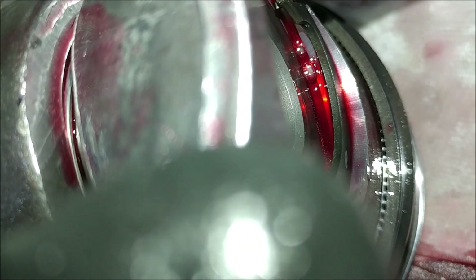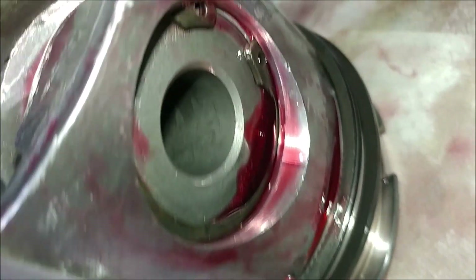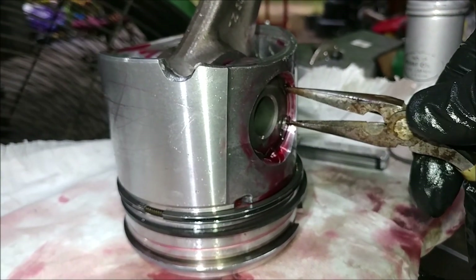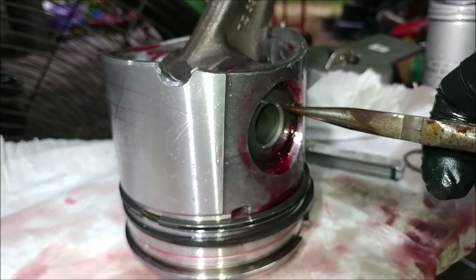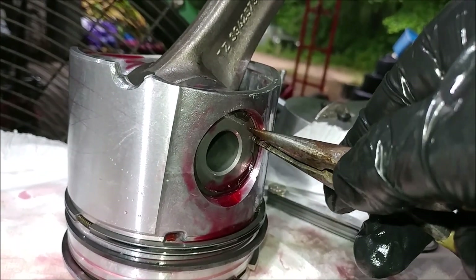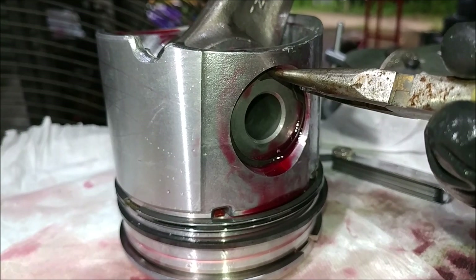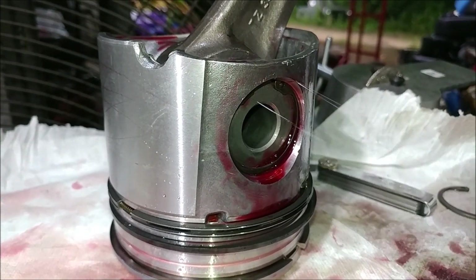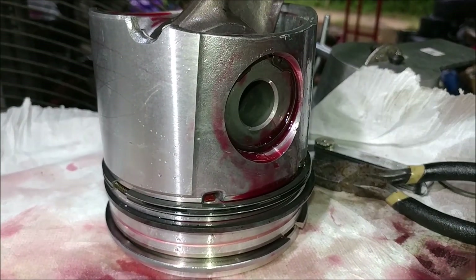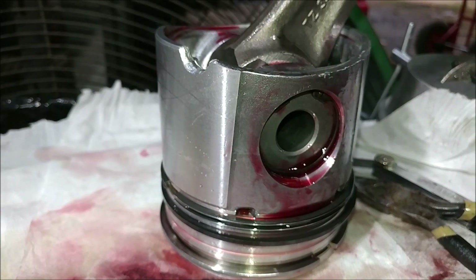Now if I go ahead and properly seat it — I've got to hold the piston with one hand, so you're getting a close-up — I push that in there. Did you see how that snapped right in? Now you can tell the width is different, and I can rotate it. See how I can rotate it? That means it's locked in that groove — it's seated down in there, expanded, with less tension and more room to move. That's the addendum to the last one, and now we're moving on for real.